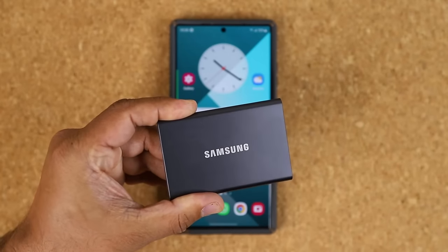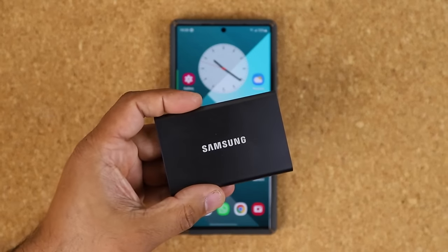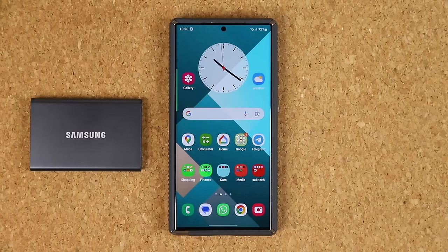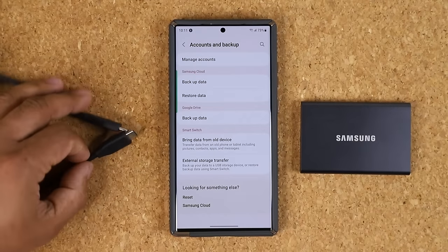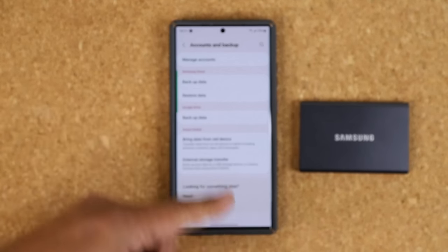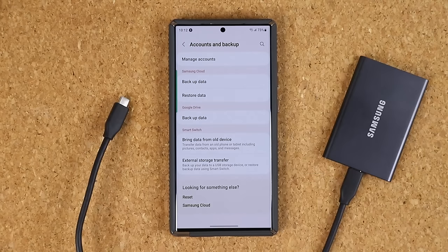You can see there's a super fast USB Type-C port on it. This is a solid state drive so it's going to be ultra fast, and it comes in a bunch of different colors — check the details in the link. What you're also going to need is a USB Type-C to Type-C cable. One end of the cable connects to your phone and the other end connects into the hard drive.